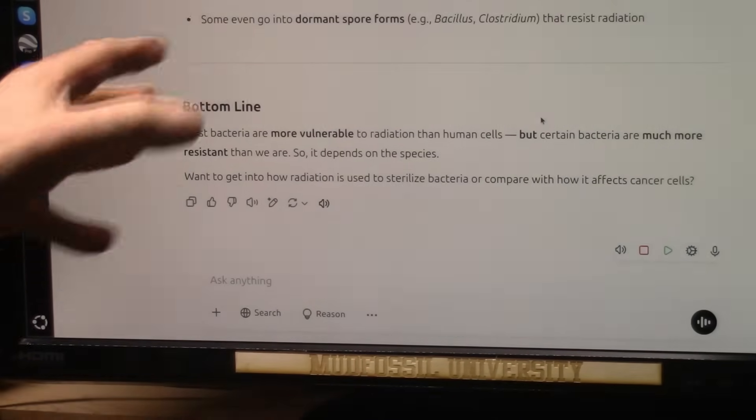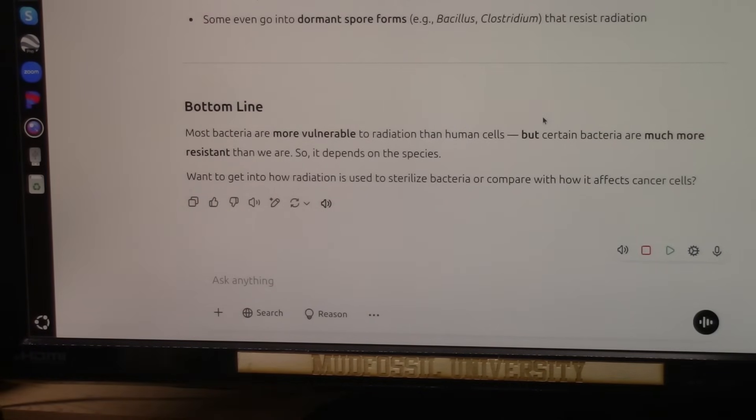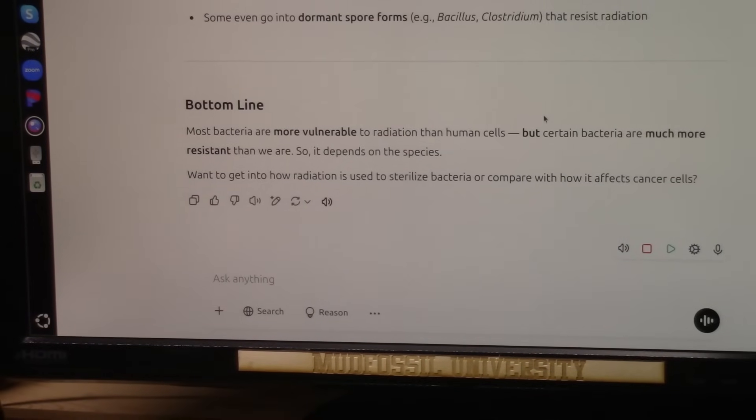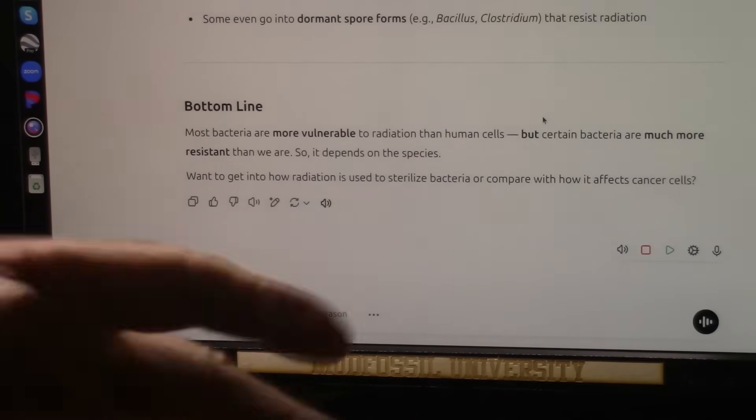Most bacteria are more vulnerable to radiation than human cells, but certain bacteria have much more resistance than we do — it depends on the species. Some extremely resistant species can live in jet fuel or in acids; they're designed for this. Bacteria are the chemists that run everything, because they're basically the only thing that creates enzymes. Without enzymes, millions of years of chemistry has to happen in one second — and without them you would fall over dead within two minutes.